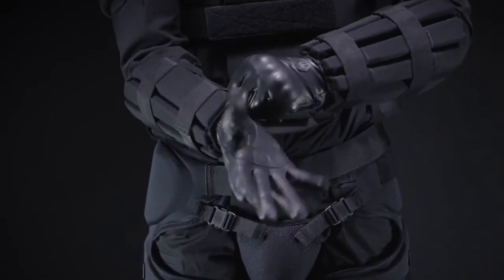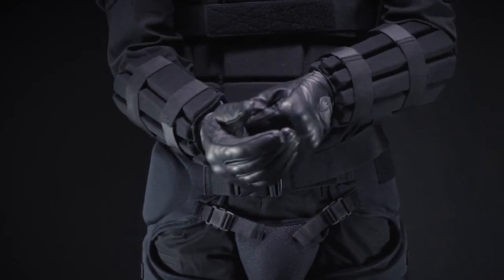For extended protection, pair it with your choice of Riot Control or tactical gloves. The Imperial Riot Control Kit. Damascus, made for action.